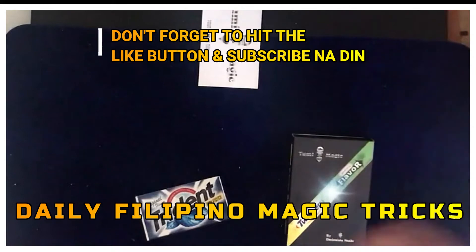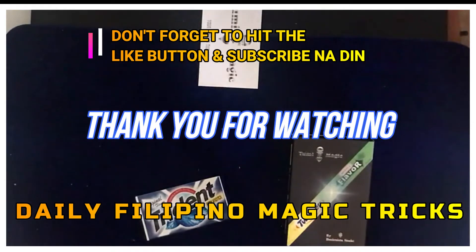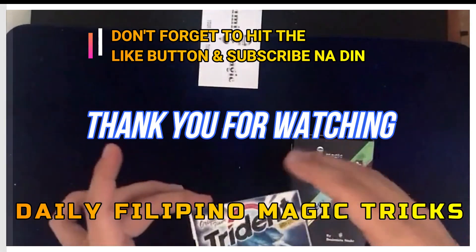If you have any recommendations, suggestions, or inquiries, just comment it down below and I will answer as fast as I can. Thank you, please subscribe, like, comment. This is the 28th video, I think. Thank you, that's all!